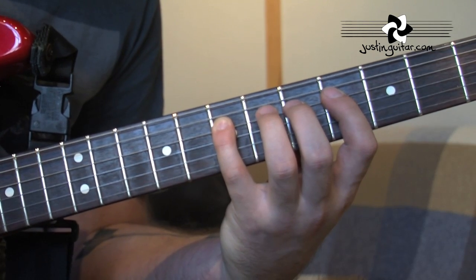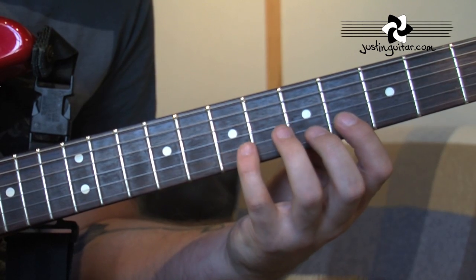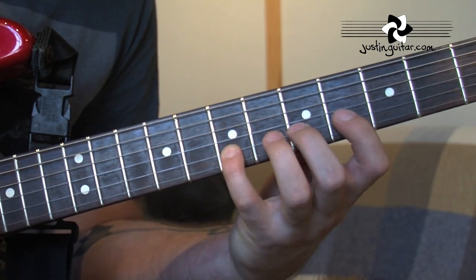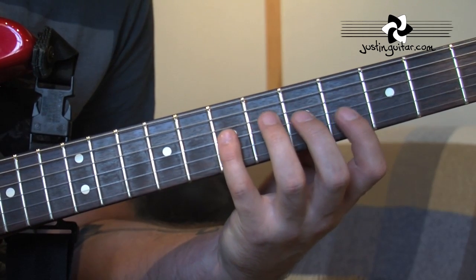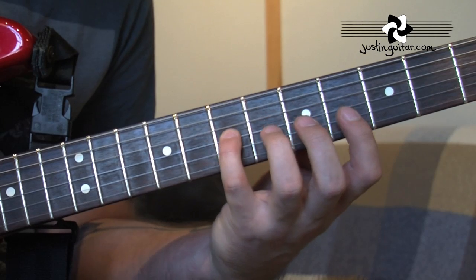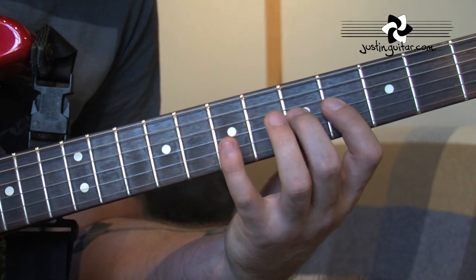And then we're going to string skip again, all the way over to the 2nd string, and we do the same motion - up and back. Then we go to the string that we skipped over, which was the 3rd string. We do the same pattern again, starting with the 7th fret: pick, flick, flick, hammer, hammer.